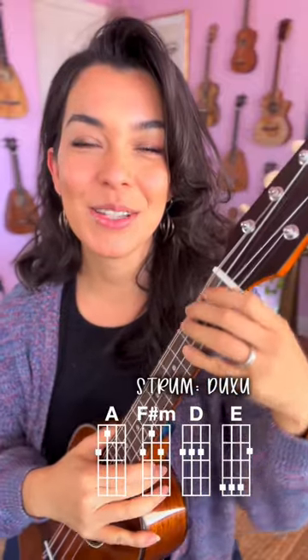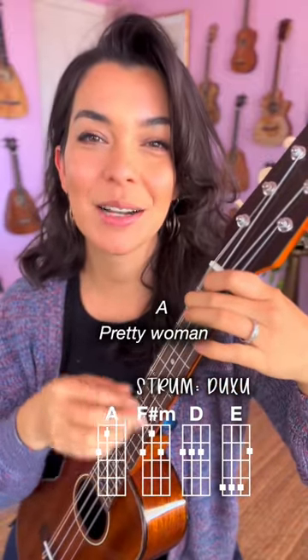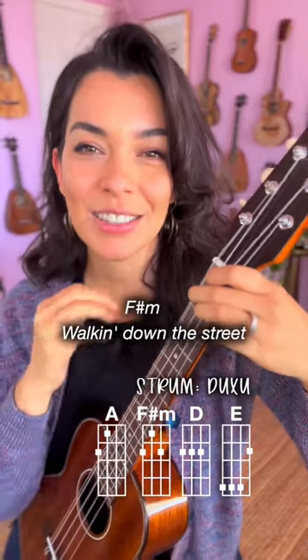The strumming pattern that I'm doing is down, up, chuck, up, down, up, chuck, up, and then I switch to the next one.